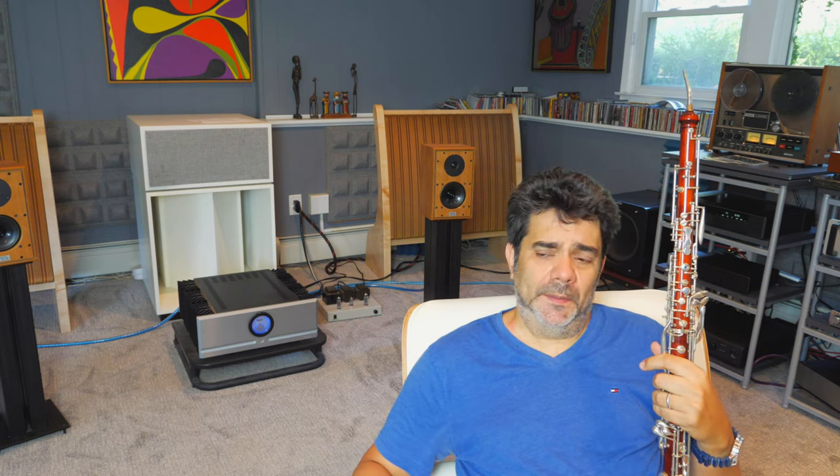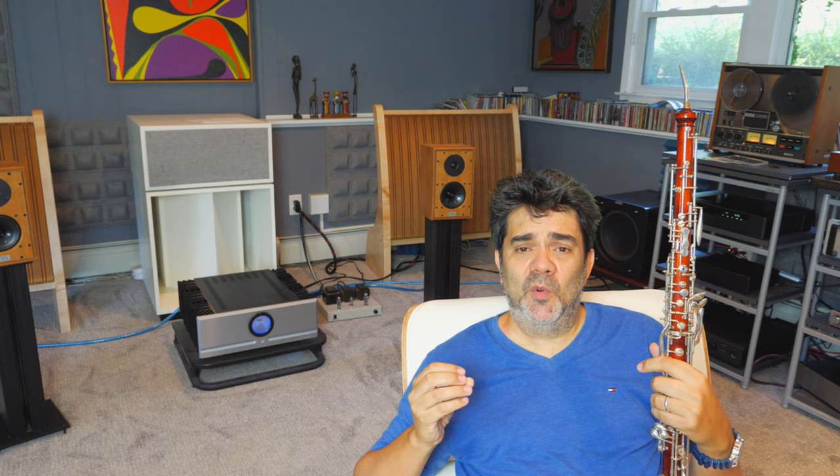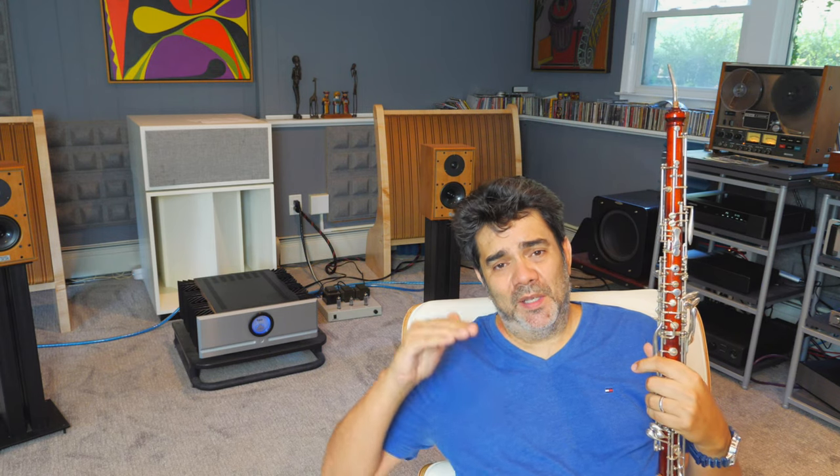Things like that — the sound of the contrabassoon. The way the reed vibrates on the contrabassoon, which is the lowest instrument in the orchestra, but you don't really hear it because you're hearing the upper harmonics of the vibration of the reed.